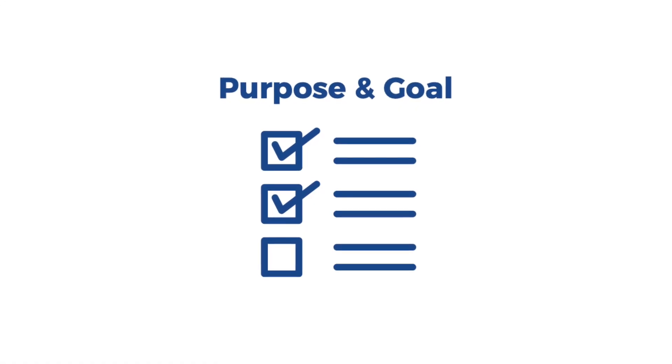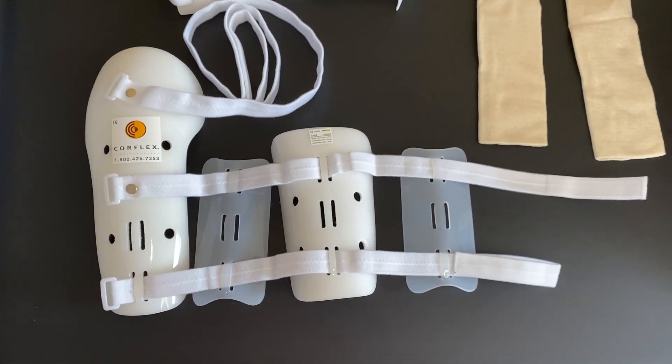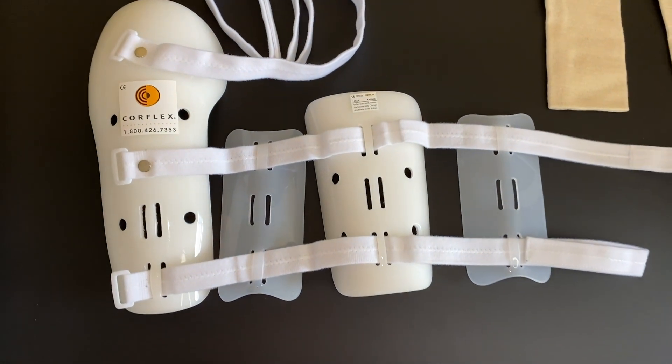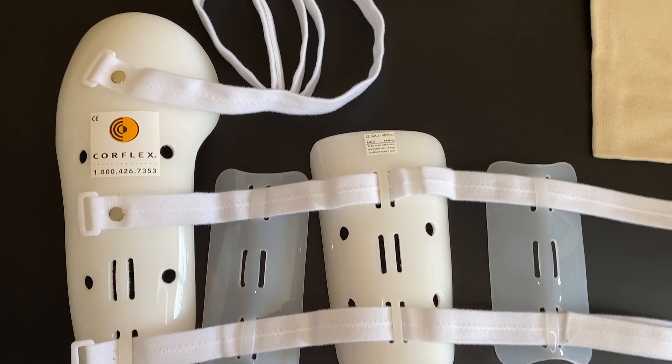The purpose of this splint is to protect and stabilize your humeral fracture, or break in your upper arm, when the chance of complication is still high. This splint applies direct pressure to the surrounding soft tissue on both sides of the inside and outside portions of your arm.